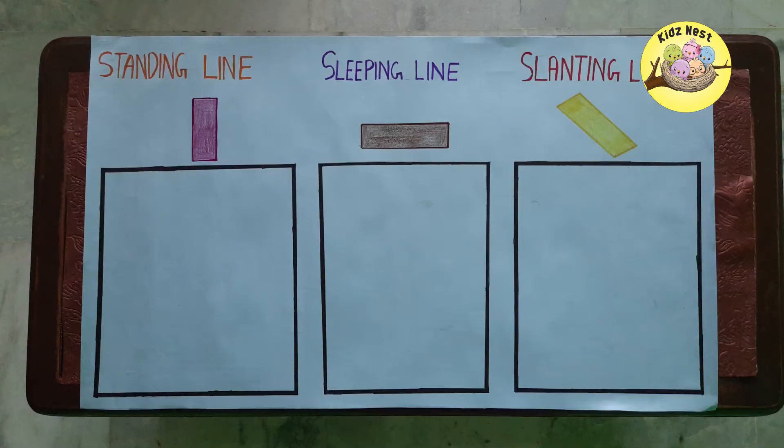For this activity, we have brought a chart paper and some ice cream sticks. On the chart paper, we have drawn the slanting, sleeping and standing lines.